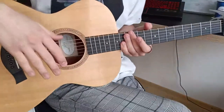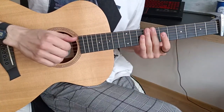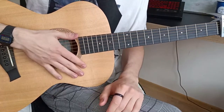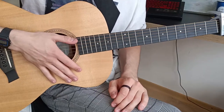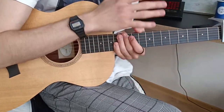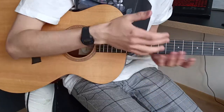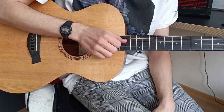It helps you to not skip a strum — it's like this. Try it; it helps you to play the click at the same time you're hitting the strings. Now we need to discuss the right hand because it's very important in this song.